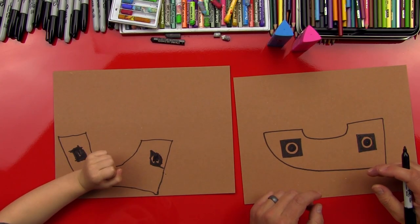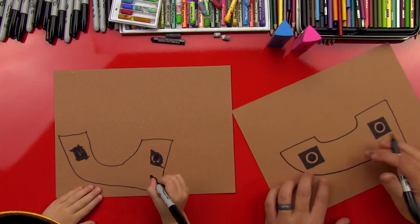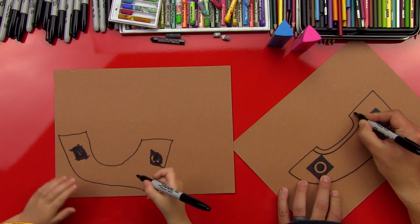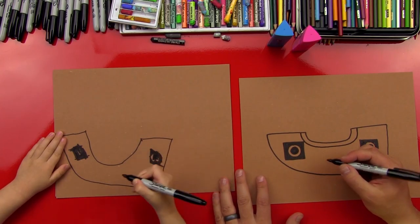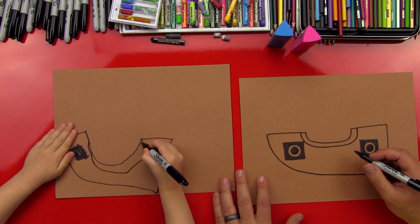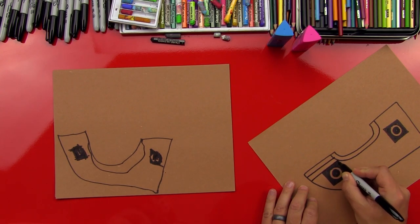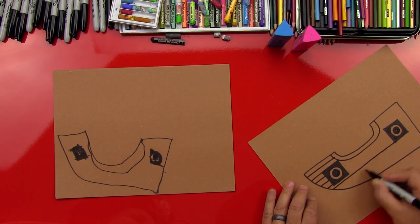Now what's our ship made out of? Wood! Okay, let's make it look like it's made out of wood. So we're going to do another line that goes around like this, all the way around, and then do a line next to it. Now we're going to make the wood part — we're going to do lines that go across our whole boat. Do lots of lines that go across the whole thing.